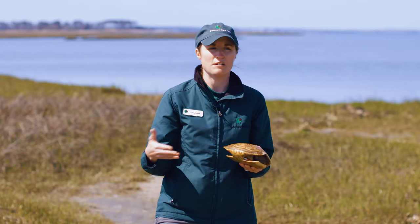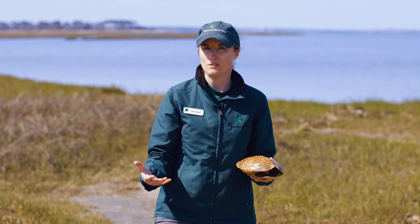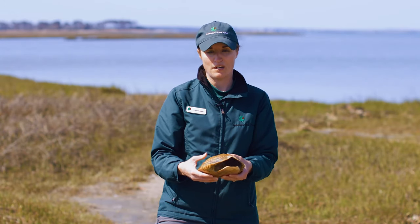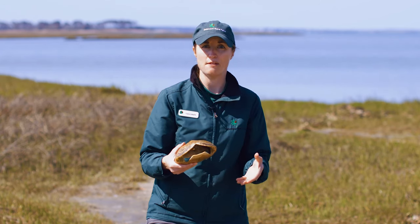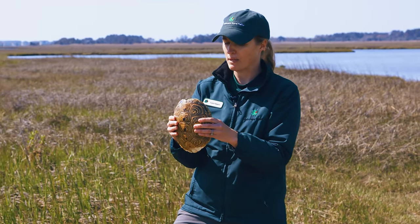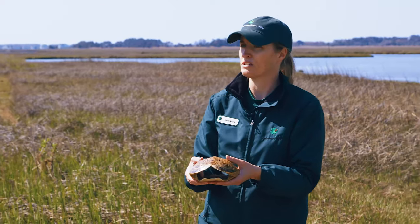If you're not familiar with terrapins, let's talk about how to identify them. One easy way is to look at their mouth — they have big white lips. The other species of turtles in our park don't have those big white lips. You can also tell the difference between male and female: the tail is going to be long and fat on a male and short and skinny on a female. Females also get a bit larger than males, so a turtle this size or larger is definitely a female.